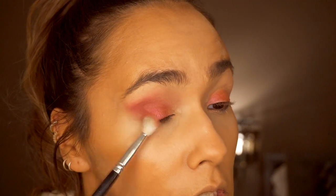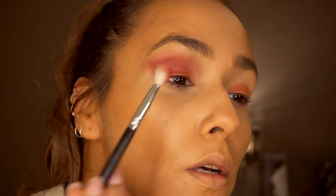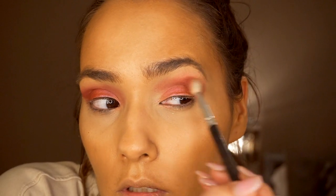The look I'm going for today - I'm just kind of improvising as usual - is a burgundy smoked-out look. I'm surprised at the foil palette though; I expected it to be a lot better because Revolution stuff is usually really pigmented. It's not as good with fingers as it is with a brush, so just bear that in mind if you are going to get it.